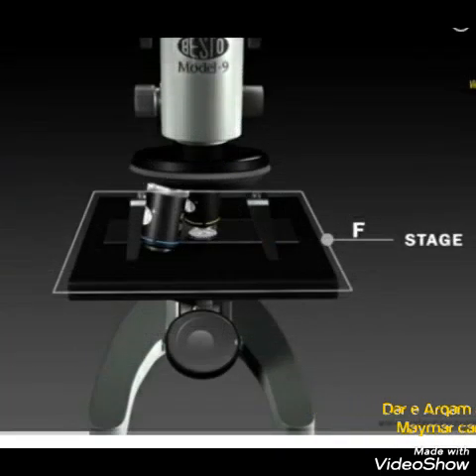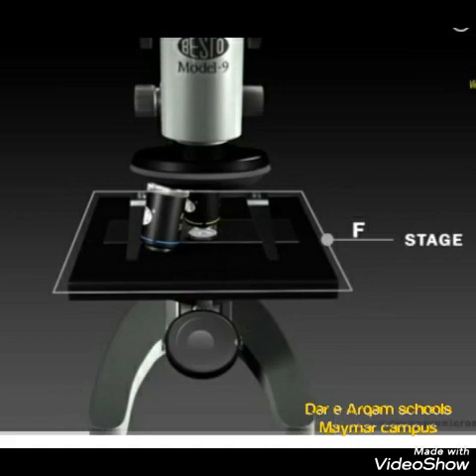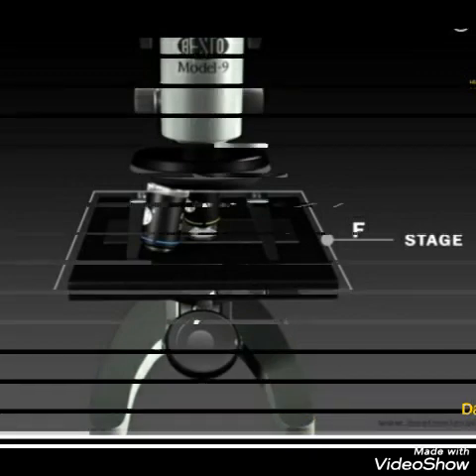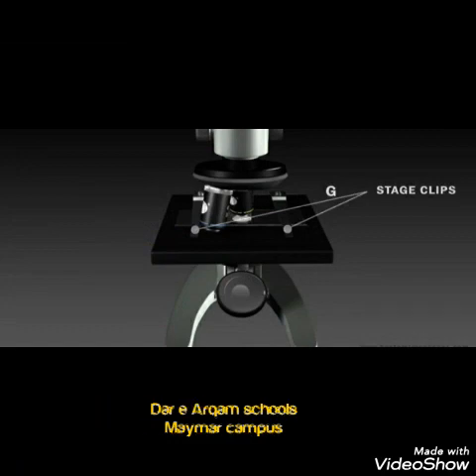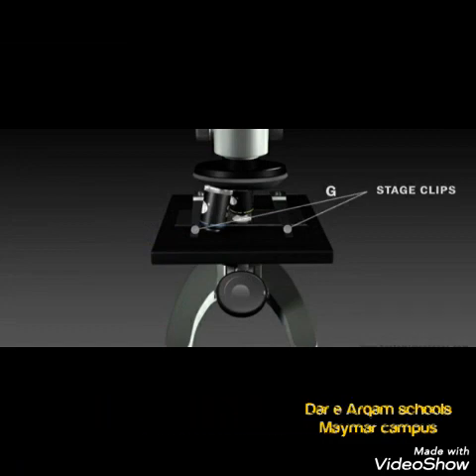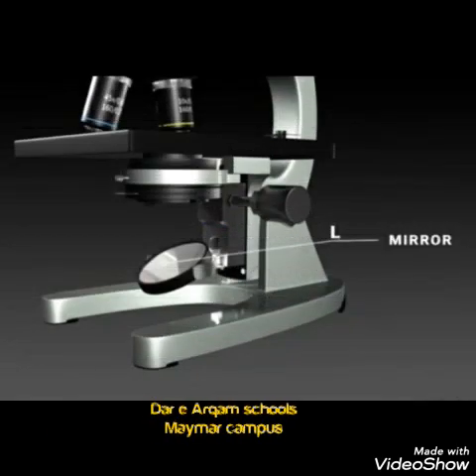Next, we have the stage — the place where you place your objects in the form of slides. After that, we have stage clips. We place our slides on the stage and secure them through the stage clips under the objective lens.